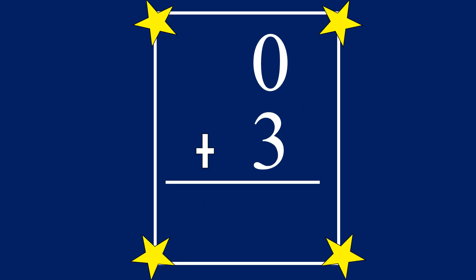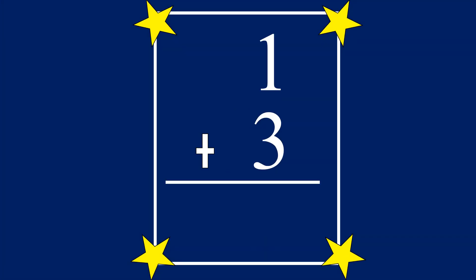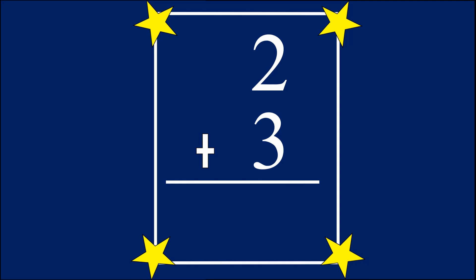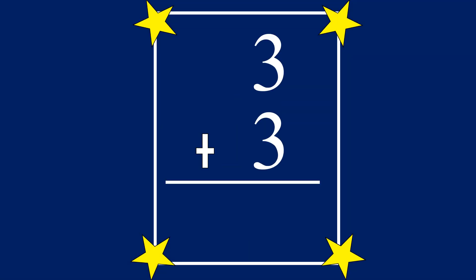0 plus 3 equals 3. 1 plus 3 equals 4. 2 plus 3 equals 5. 3 plus 3 equals 6.